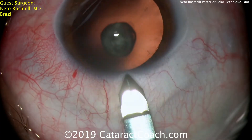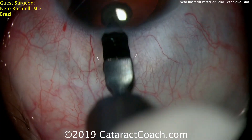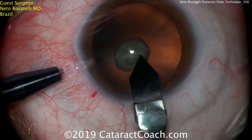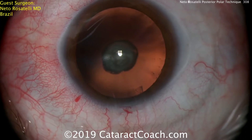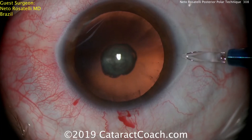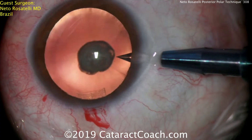Here's the keratome being used to make a superior incision. Now the blunt sides of the keratome are being used to hold the eye still while the side port is being made with a diamond. The eye is still just filled with aqueous at this point — there's no viscoelastic in the eye.